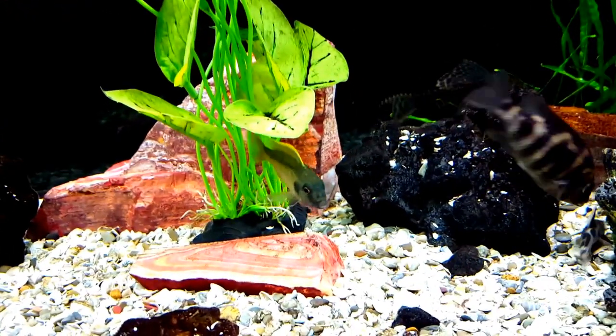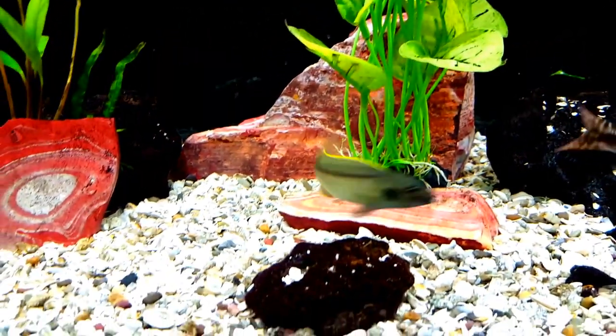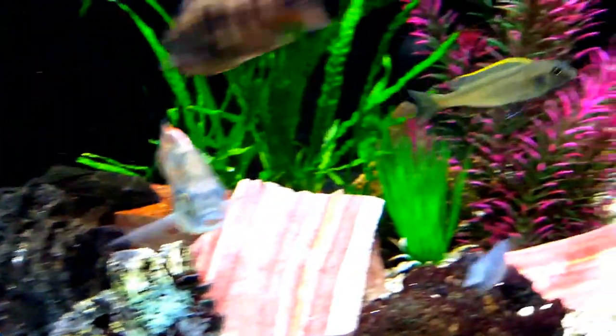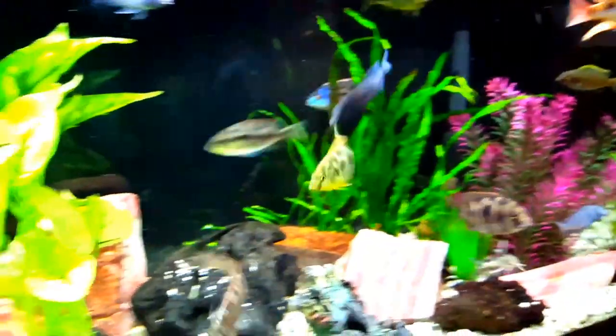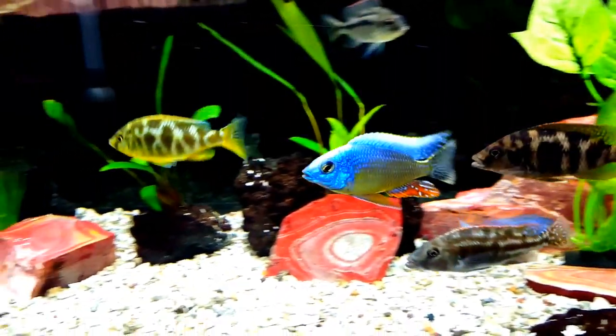Hello YouTube friends, Ben here, and today's video is a short video to take a look at the Bucochromus spectabilis, a fish that I did a little research on.